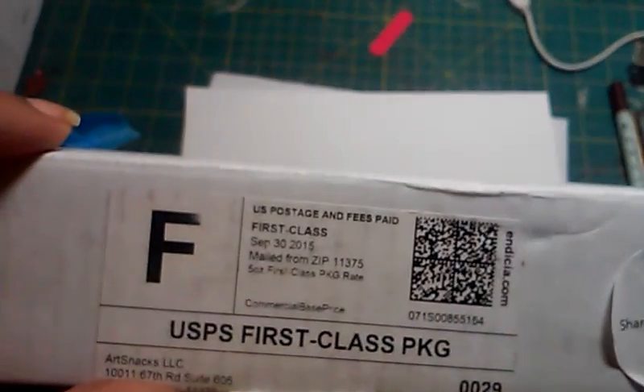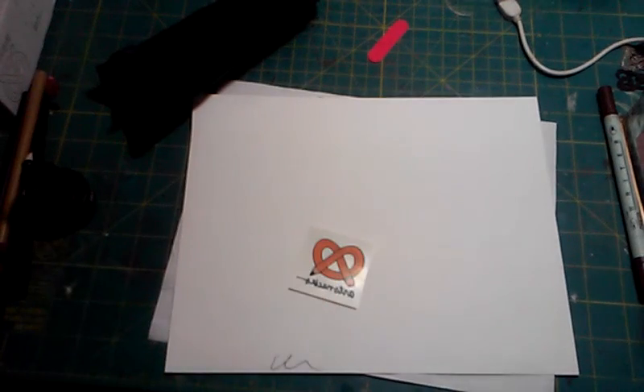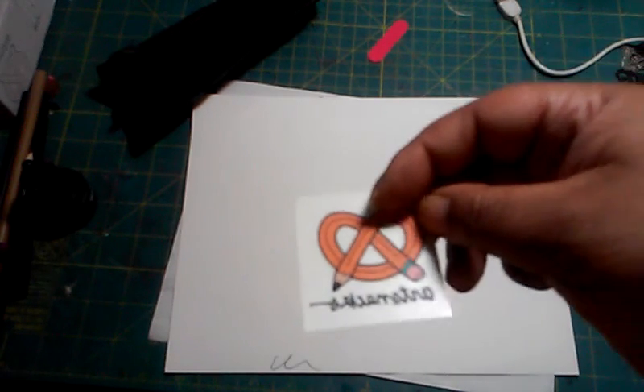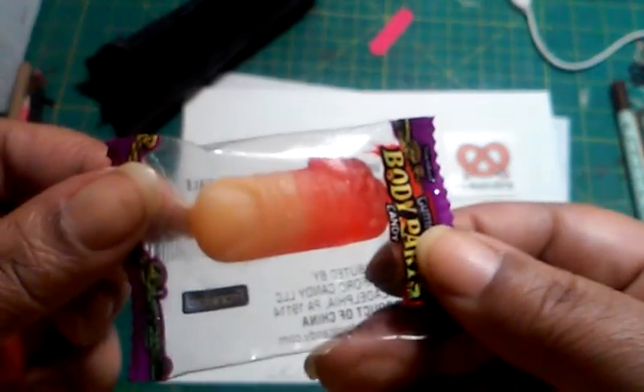So I already opened the October box. This is their address and their little sticker. It was wrapped up in tissue paper. This month they usually give out pretzel pencil art snack stickers, but for October they gave out tattoos, which was really cute. And it's ArtSnacks — they give you a little candy. For October, they gave a body part gummy finger. Looks like a real finger, which I thought was really cute.